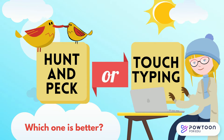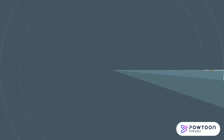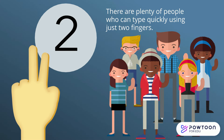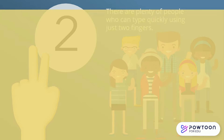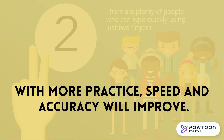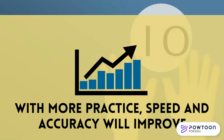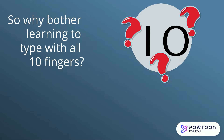Why should I learn touch typing? Lots of people can type quickly using just two fingers. You might be one of them. Like with any skill, typing with just two fingers takes practice. And the more you practice, the faster you will get. So why would you bother learning how to type with all ten fingers?